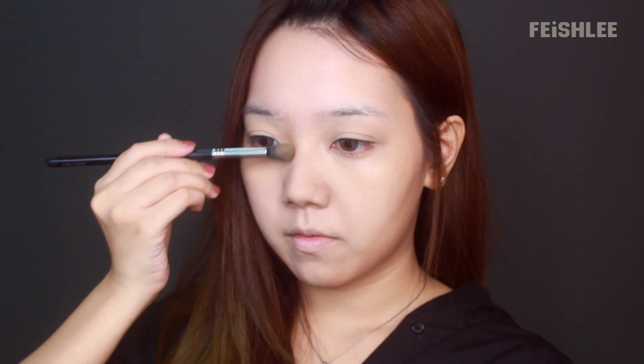Next, I'm gonna contour my face and my nose with this contour paste. I'm gonna start from my jawline and then move upwards to my hairline. This product is not powdery at all and the color is really nice for natural contour. For the nose, I'm gonna apply it onto the side of my nose and bring it downwards to the nostril.